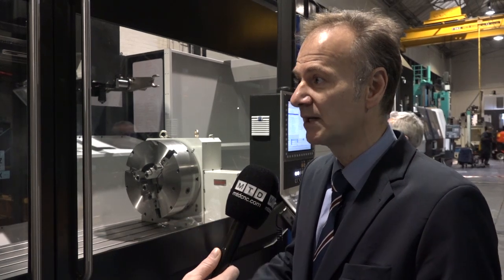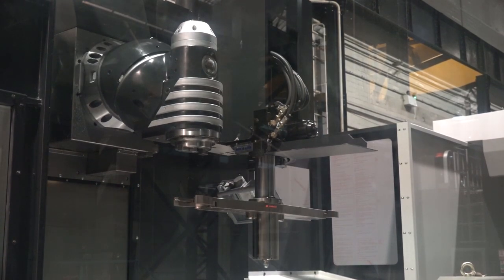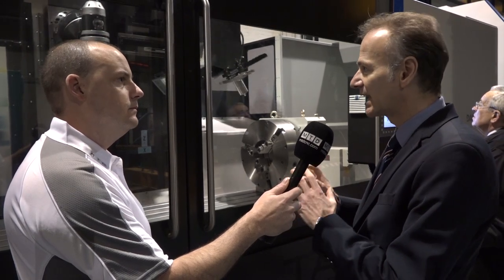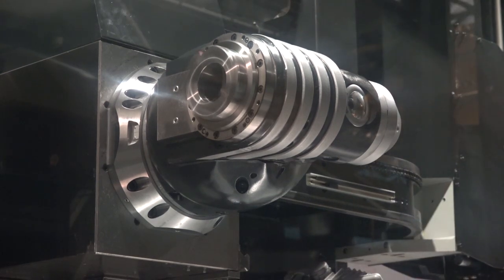You'd be looking at a head that can run at 4,000 rpm, transmit approximately 500 newton metres of torque and with 24 kilowatts of power. So this isn't a full 5-axis — it doesn't offer full 5-axis simultaneous machining, it's a 3 plus 2? Not on this particular model. It's a 2.5 degree indexing head. We can offer an upgraded head which would give micron indexing, but this head is built for heavy duty continuous cutting, not continuous positioning.